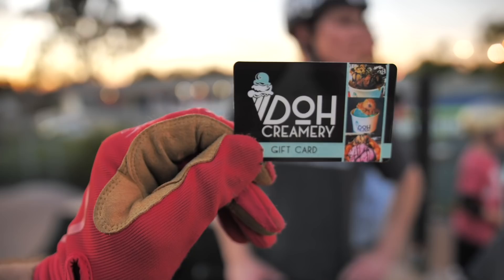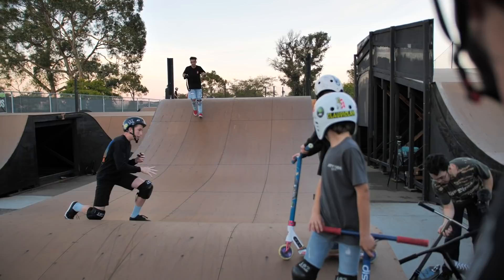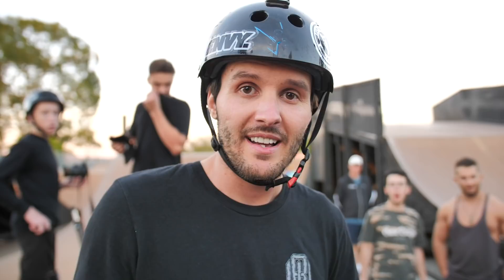Who got first? Chandler Dunn with 44.45 — you are officially the wheel throwing champion! Here's your Dough Creamery gift card. Shout out to our friends at Dough Creamery for supplying that. Second place goes to our boy Dawson — you got a hat! Third place, wheel stickers and a sticker pack, goes to Steve-O. He actually rides Envy wheels so it works out perfectly. Are you ready to go get ice cream? It's on Chandler. We're maxing it out! Ice cream and go. Until next time, thank you guys so much for watching.